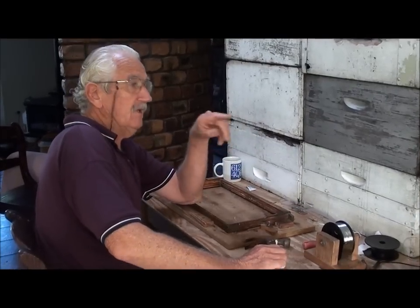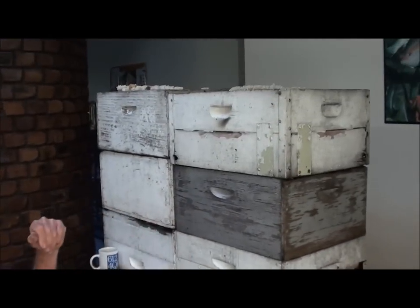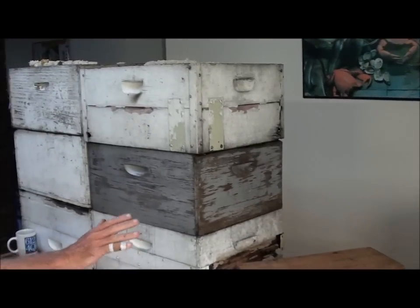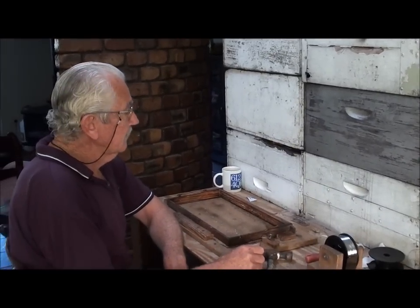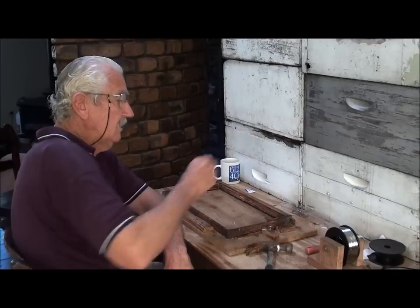We've got six boxes of honey here and another four over there that came out of the hives with AFB. So I'm going to take the honey out of those frames that had AFB, then clean the frames out, scorch them, and start afresh — same with the boxes. But even though there's all this honey and more to come, the main priority now is to get into the brood and stop the bees from swarming.